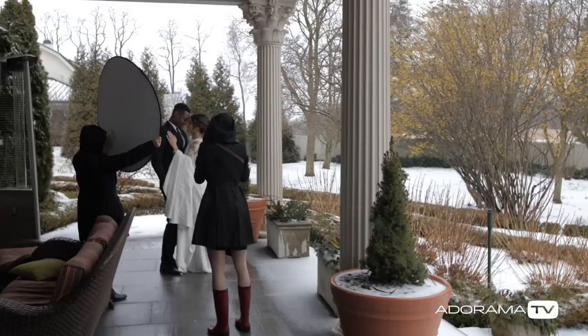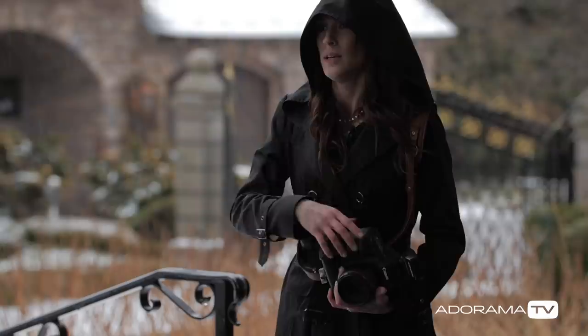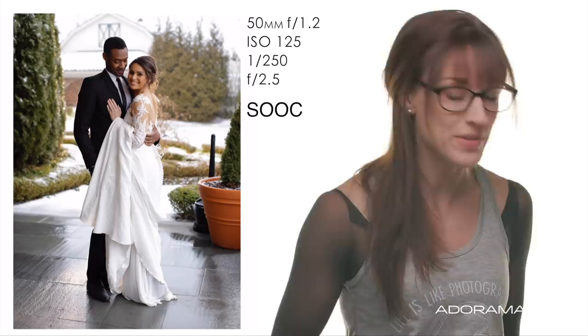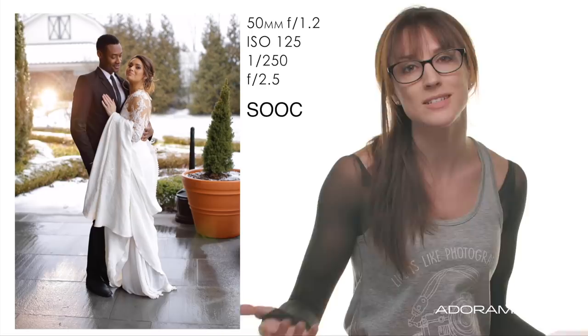We threw the light farther back, but it's behind them, so it's just creating a little bit of a rim light. It looks pretty, but it's not looking like a sunny day. Then we moved things over a little bit — it needed to move over even more because right now it doesn't look like the sun, it looks like a light coming out of the barn. But this light right here — it looks believable. It looks like the sun could be right back there.